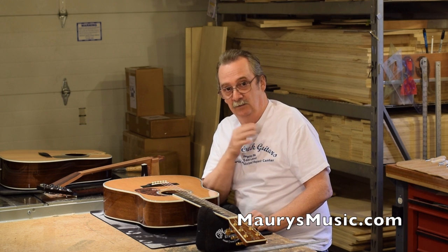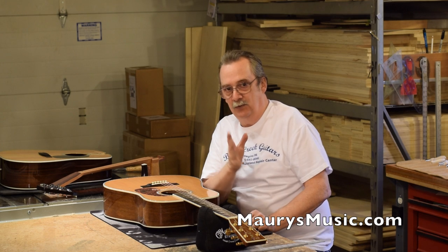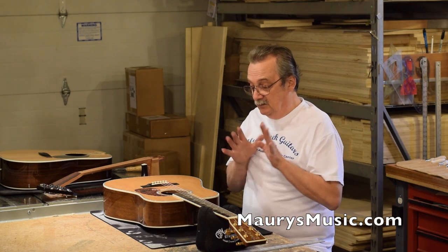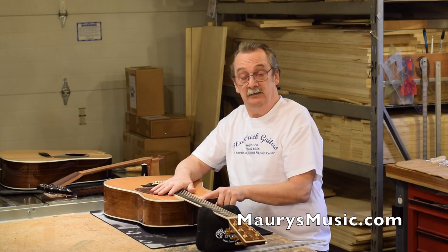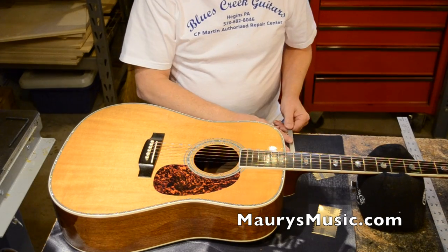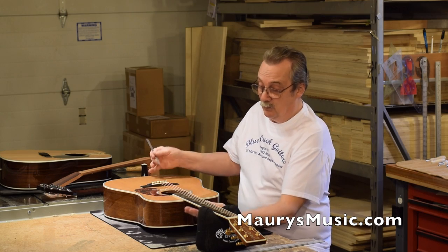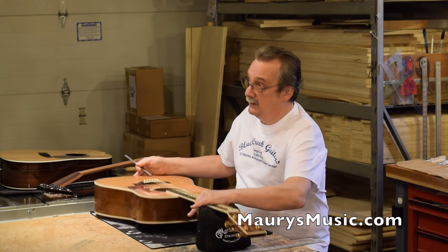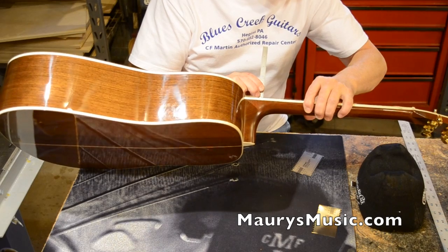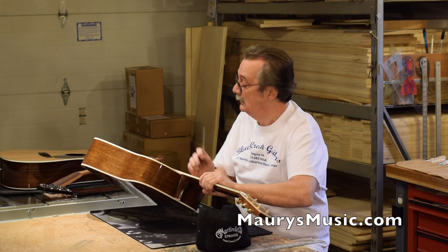This was something Maury wanted to cover, so I happen to have some neck resets in the project. We also decided you need to learn how to identify a problem with your guitar so you'll know if and when you need a neck reset. Right now, if you look at this guitar, the action height at the 12th fret is a full 8/64, which is actually out of spec. You measure that by taking a gauge riding the top of the fret to underneath the string.